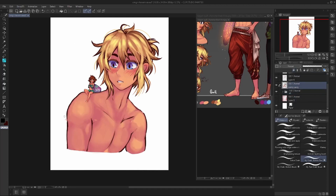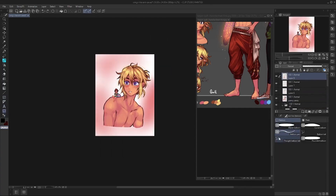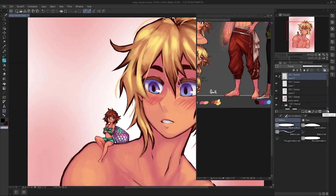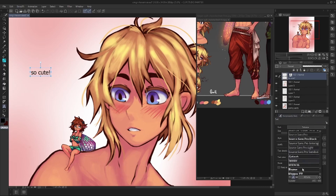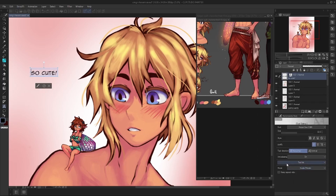I felt so relieved that this trial-by-fire run was actually going well. The best part was that it still took me about the same amount of time as making the drawing in Photoshop, which really just means that once I get more comfortable with this program I will definitely have a much faster workflow in Clip Studio Paint. That honestly makes me so excited.